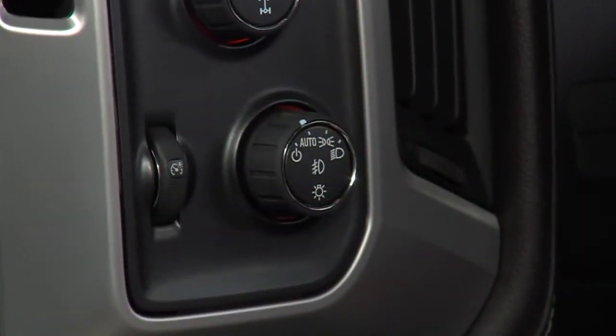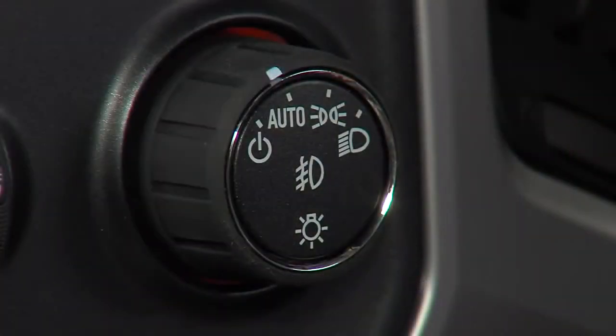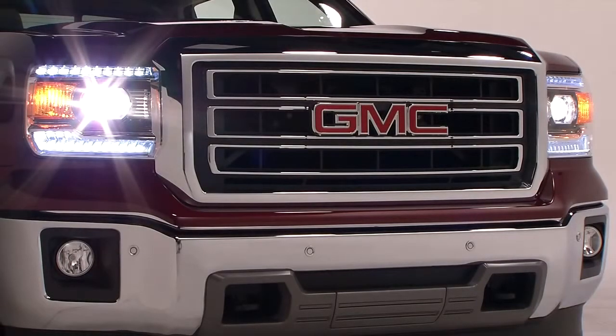Several functions are controlled by Sierra's exterior lamp control knob located on the instrument panel to the left of the steering column. The auto position automatically activates the headlamps and other exterior lamps when the light sensor determines light conditions are low.